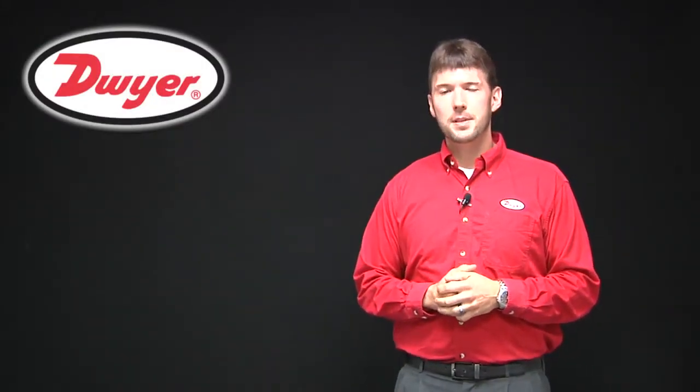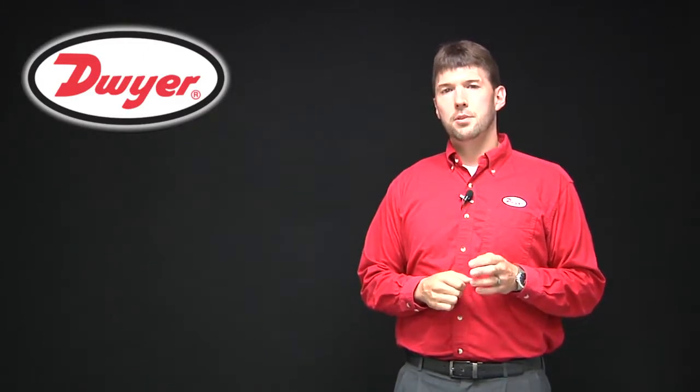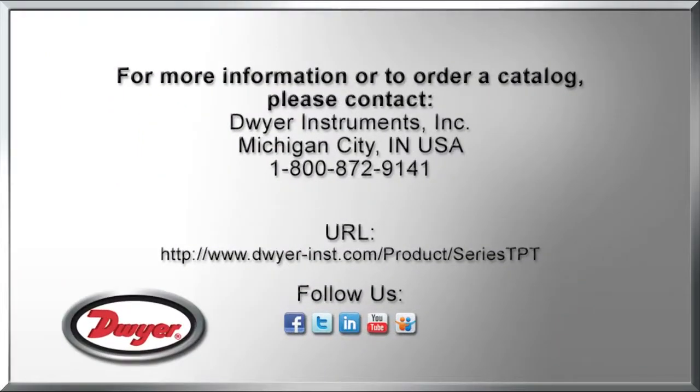For more information on the TPT pressure transmitter, please visit our website at www.dwyer-inst.com, and as always, thank you for selecting Dwyer Instruments for your instrumentation needs.